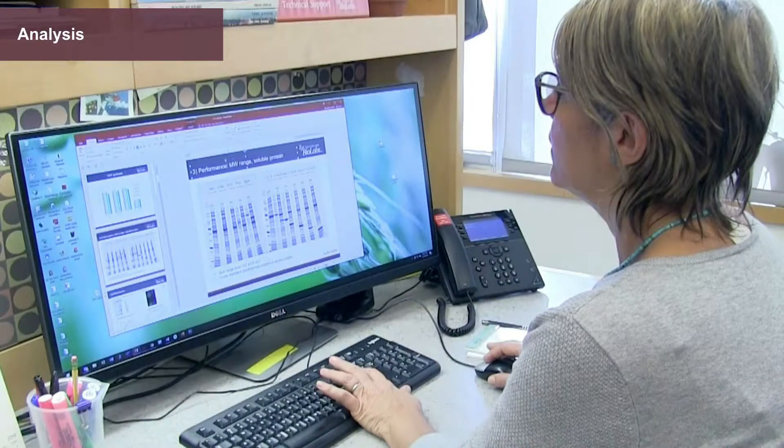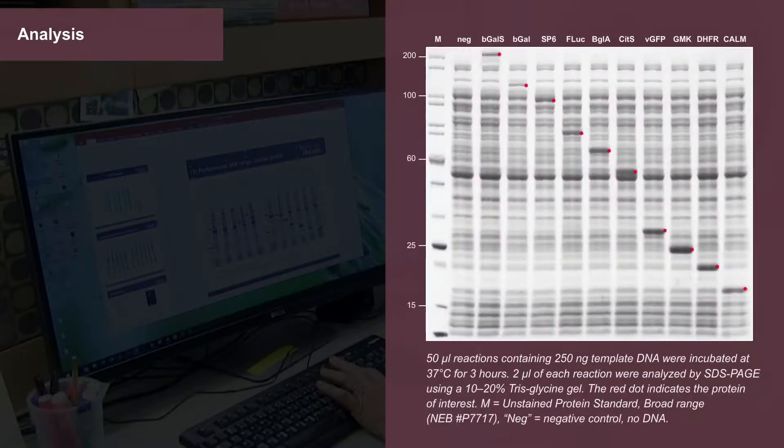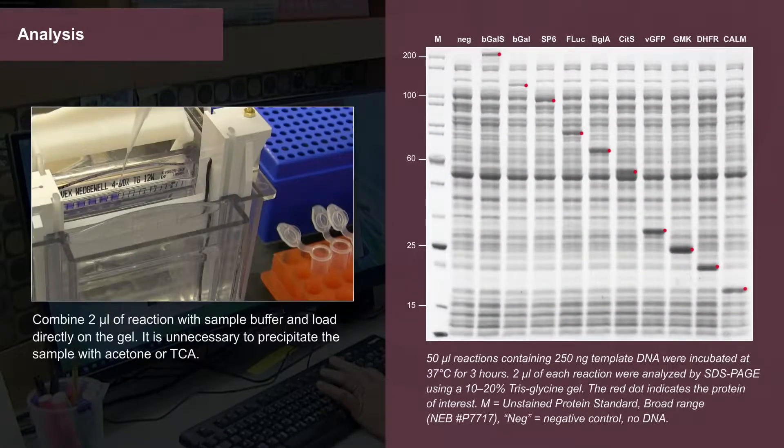Following incubation, the reaction can be stored frozen or analyzed by your method of choice. For SDS-PAGE or Western blots, combine 2 microliters of reaction with sample buffer and load directly on the gel. It is unnecessary to precipitate the sample with acetone or TCA. The components of this system do not interfere with gel electrophoresis.